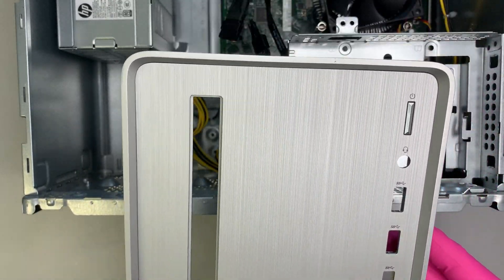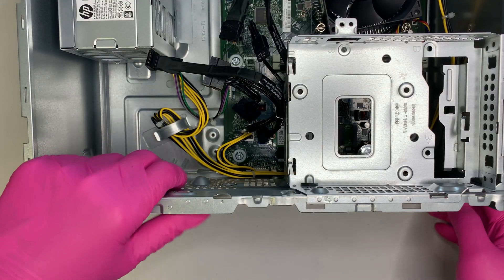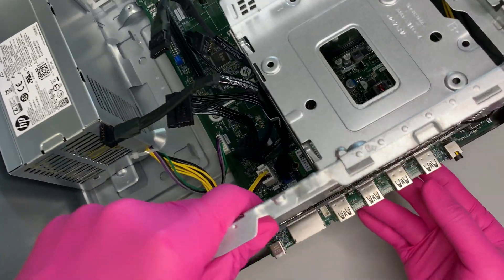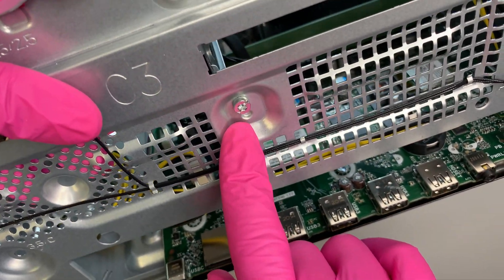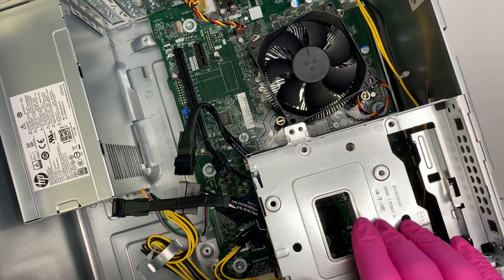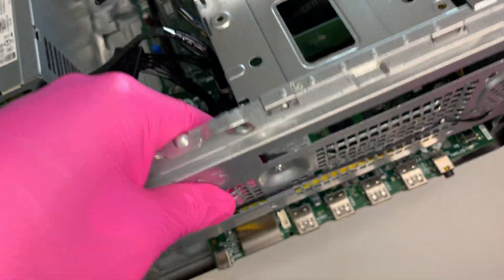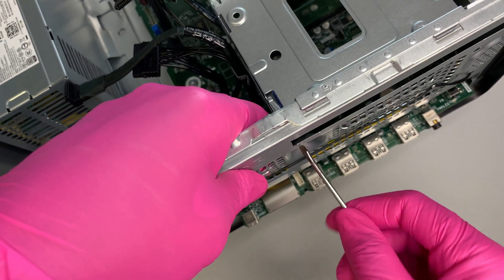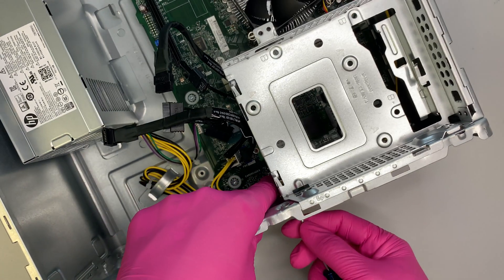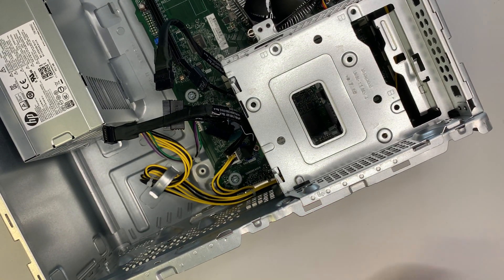Once you remove the front panel, you'll see one more screw. This screw is holding the hard drive bracket, so you need to remove it to access the bracket. Go ahead and use the Torx or flat head screwdriver to remove that screw.